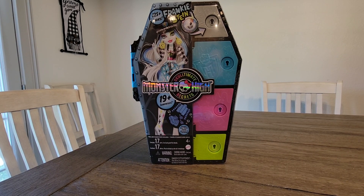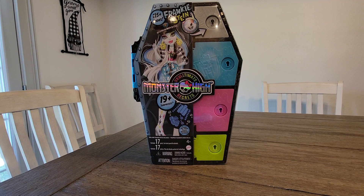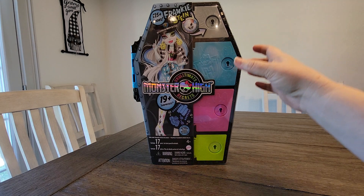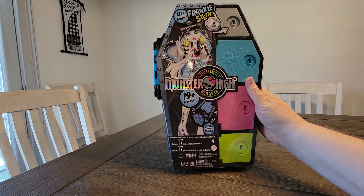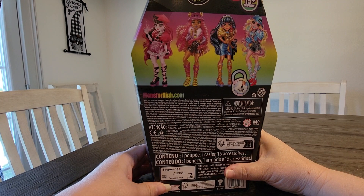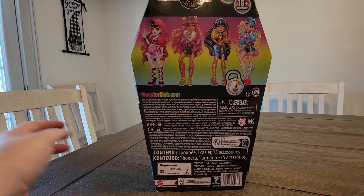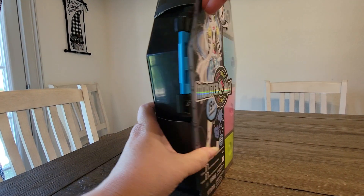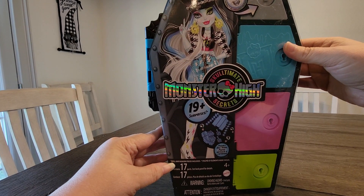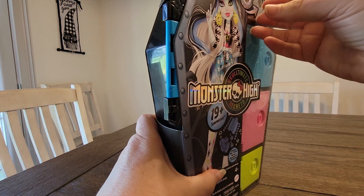Hey guys, welcome back! Today I'm here with Frankie Stein from the Monster Heist Go To Mint Secrets collection. It says she has 125 plus looks and 19 plus surprises, and there are supposed to be 17 pieces. This is the back of the box, which shows the different dolls you can get. Frankie is my favorite in this set, so we're going to open her up and take a look.